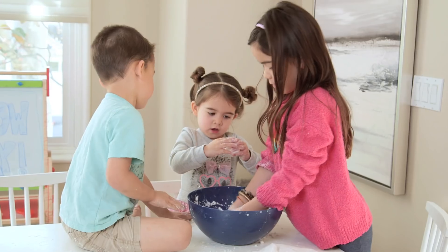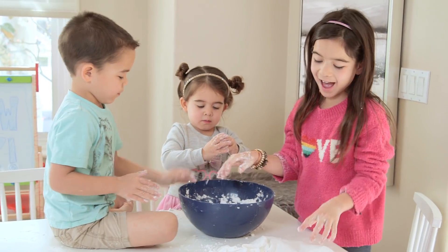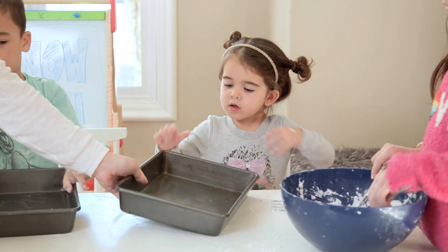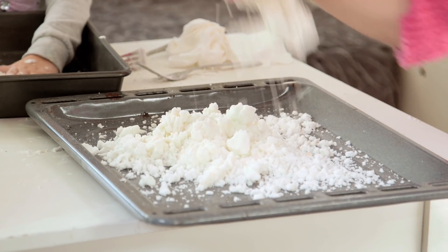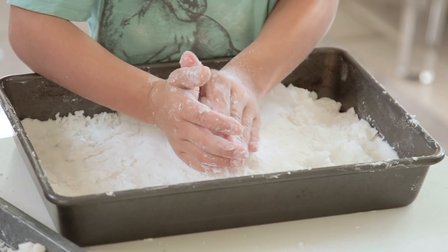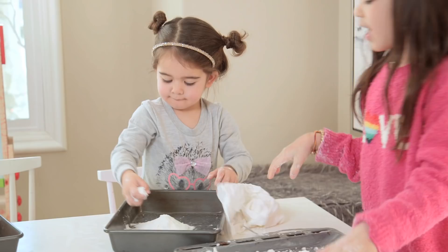We started getting out our trays and building our snow scenes. I gave everyone trays, but with multiple kids they will likely fight about who doesn't have enough snow — everyone wanted more.